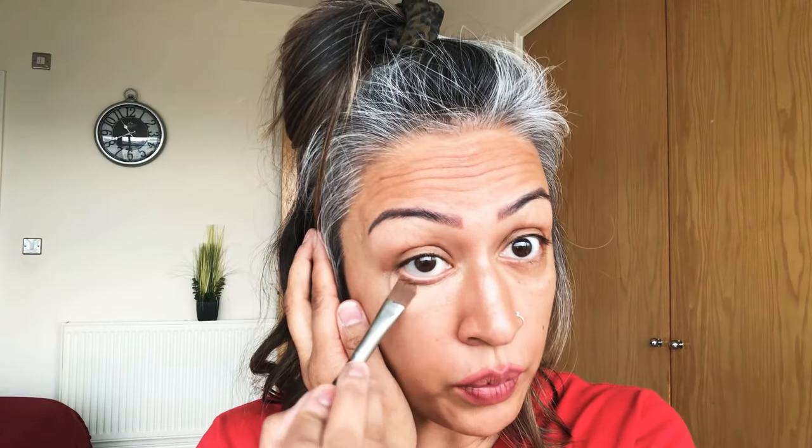I'm going to start with my NYX Color Correcting Concealer. I haven't actually used this in a while, but I'm going to give it a go today. I usually go in between these two shades — just a little bit of that peach and then a little bit of the darker shade, just underneath the eyes here, dabbing it in. I've already gone in with my primer and my under-eye oil. You can see that's already started correcting.